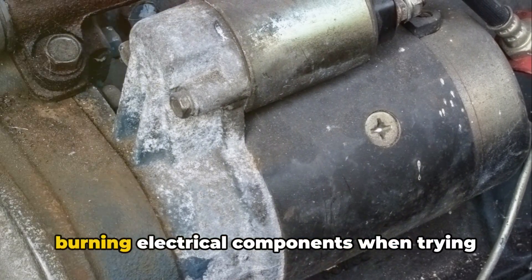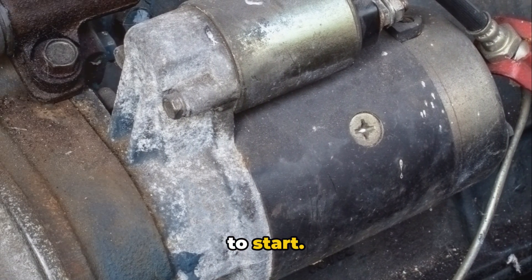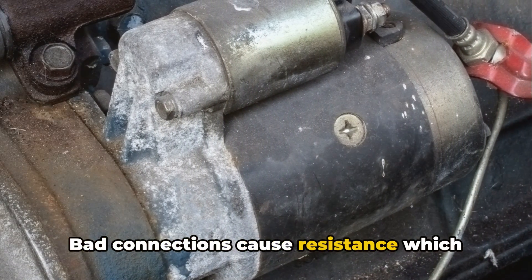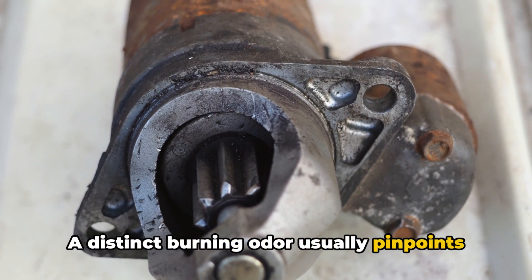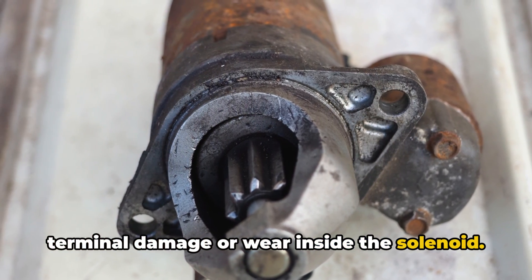You might also notice the smell of burning electrical components when trying to start. Bad connections cause resistance, which then builds damaging heat. A distinct burning odor usually pinpoints terminal damage or wear inside the solenoid.